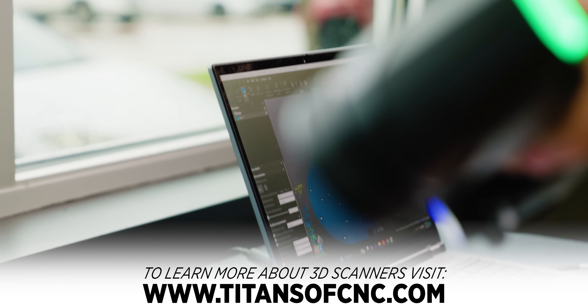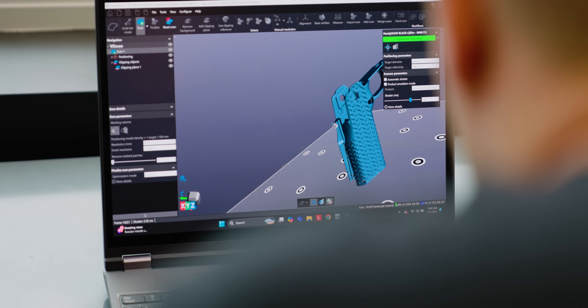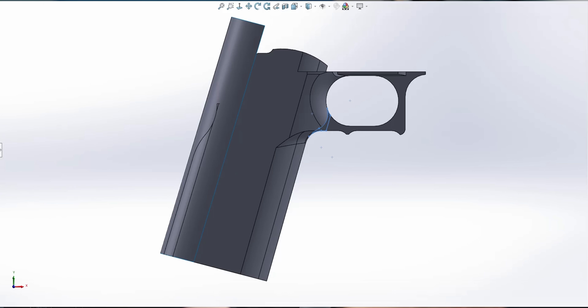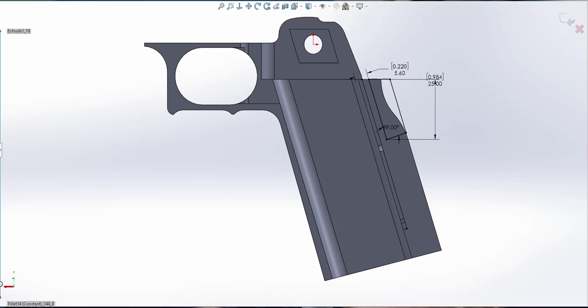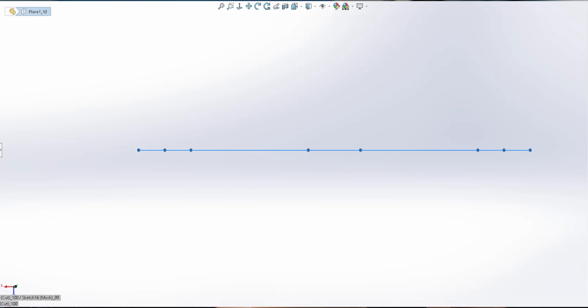Once we finish the scan, it's going to create a mesh body. Anyone that's tried to design or program using a mesh knows it can be pretty challenging. So I'm going to use a cheat code and get our buddies over at Dynamic 3D to help me with reverse engineering this part. They're going to be able to do this much faster because they have some of the best reverse engineering software on the market — they use DesignWorks and PolyWorks, which work with the 3D mesh and help convert it into a solid body.